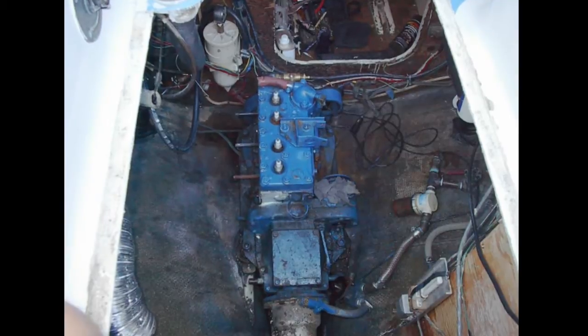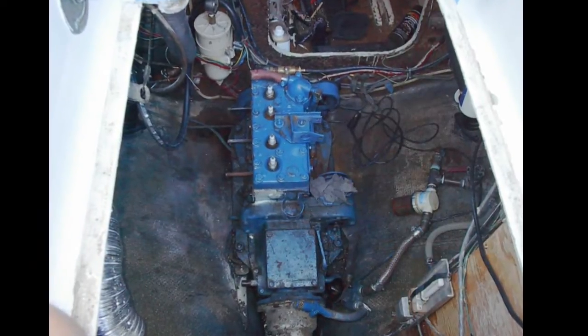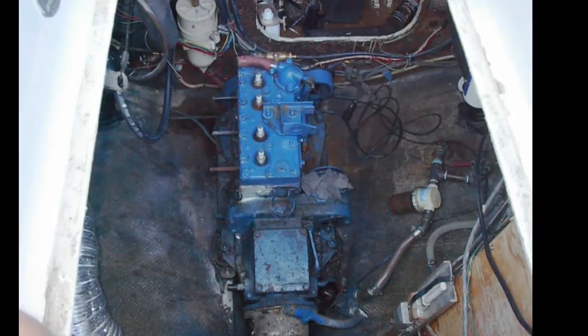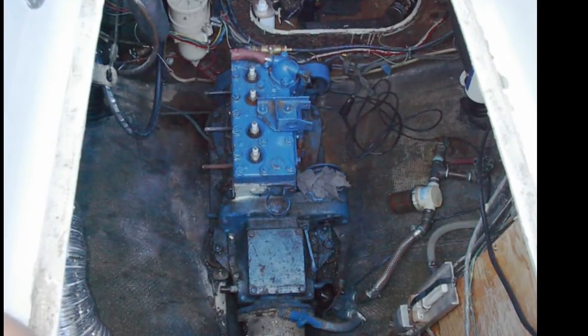This is a removal and teardown of an Atomic 4, a 30-year-old raw water-cooled engine out of the ocean. There she is down in the bilge — four-cylinder flat-top gas. This sailboat had pretty good access with a large hatchway.